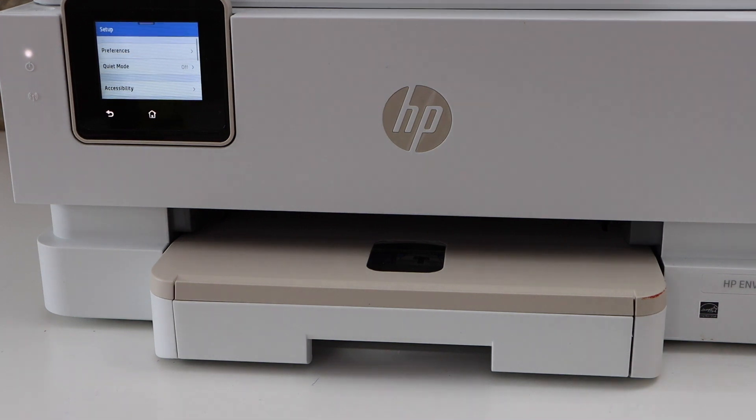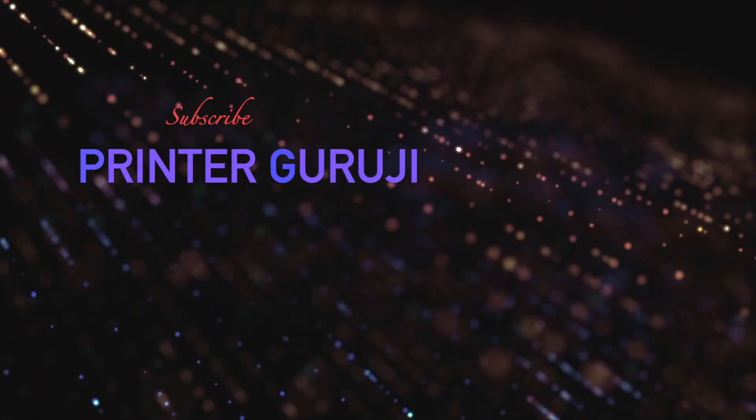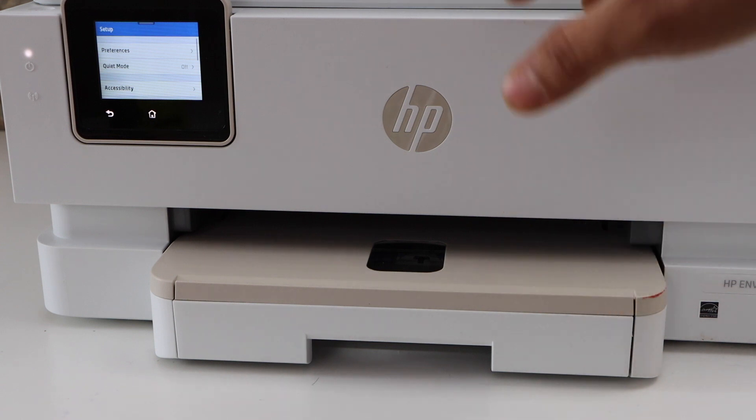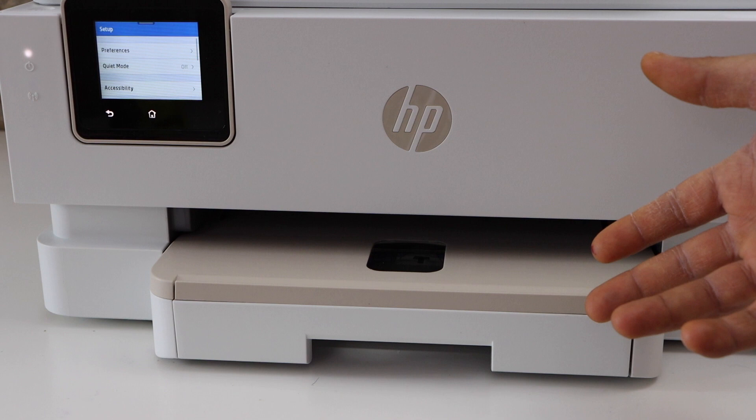In today's video, I'm going to show you how to set up your HP Envy Inspire 7255e printer. The first thing is to switch on the printer. Next is to load the paper and install the setup ink cartridges.